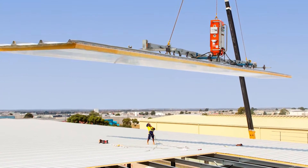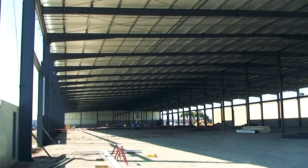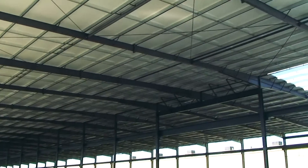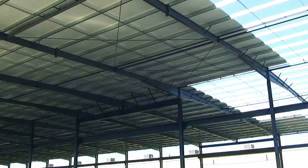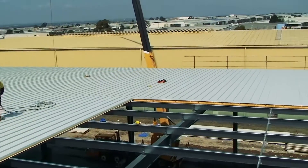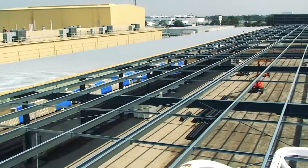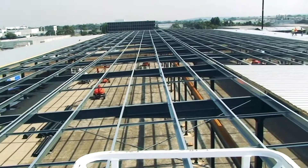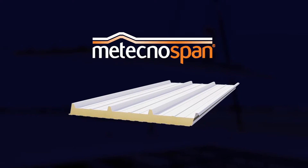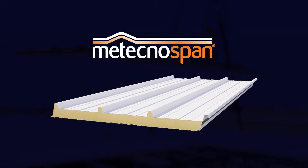Popular in Europe and America for many years, insulated panel roofing systems are now becoming the norm in Australia, driven by energy efficiency, installer safety, and a better understanding of the relationship between employee comfort and the quality of their work output. Many clients are now choosing insulated roof panel systems. This 20,000-square-metre roof in the Melbourne suburb of Campbellfield features a 100-millimetre thick Techno Span. Let's have a look at how it's installed.